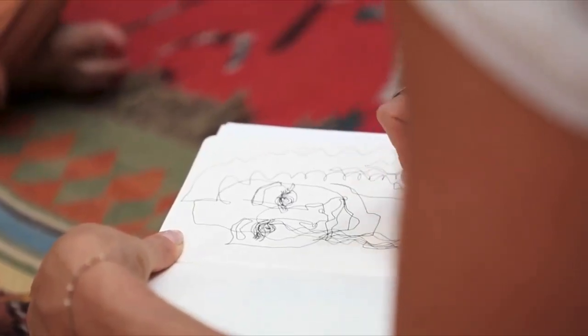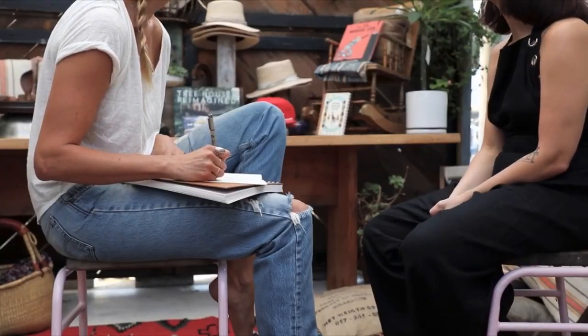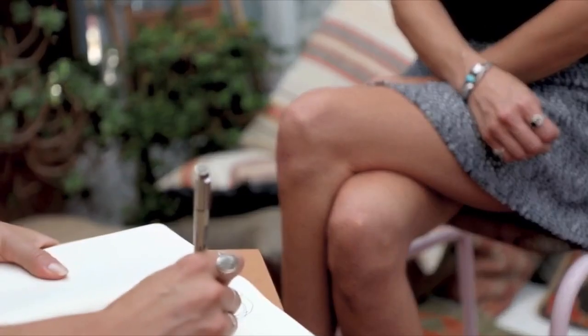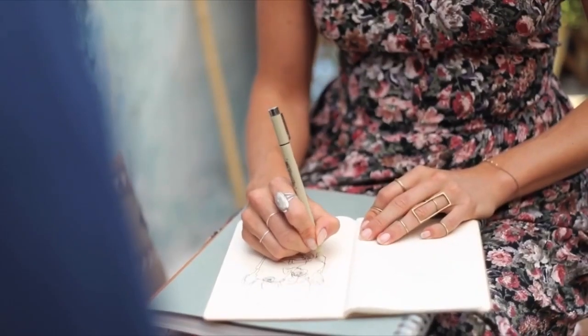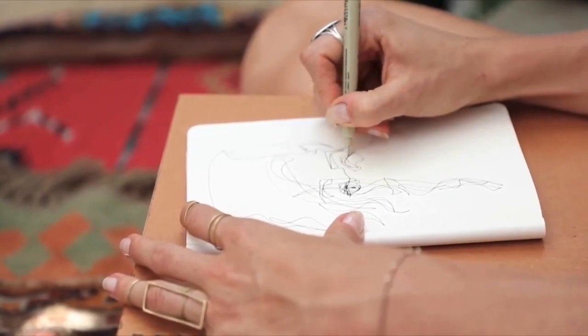One way I let go of control is by drawing without looking at the paper. These are called blind contour portraits. Since my eyes are glued to my subject the whole time, I don't get to notice mistakes or be tempted to change a funny mark and try to make it look more perfect. And since my pen never leaves the paper, I'm forced to make these interesting shapes that are somehow better than they'd end up if I was watching where my pen was going.